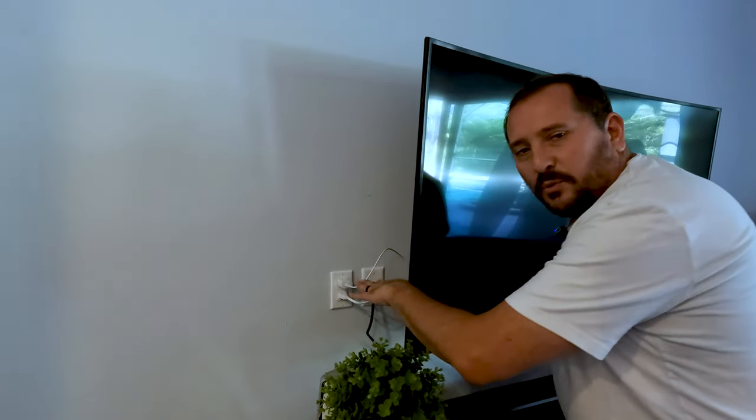Obviously Nikki is in the process of buying a big 85-inch TV that's going to cover all of this stuff. But in the meantime, I think the white cords look much nicer than the black ones.